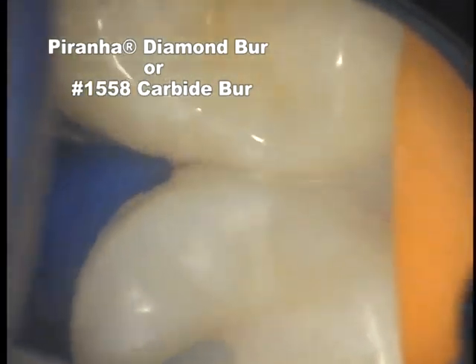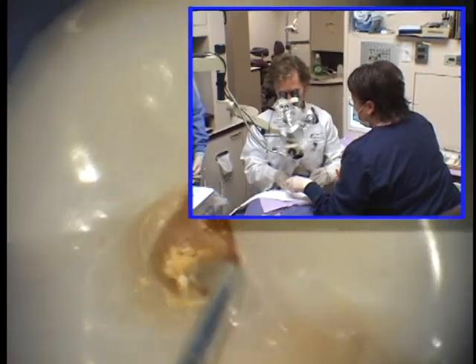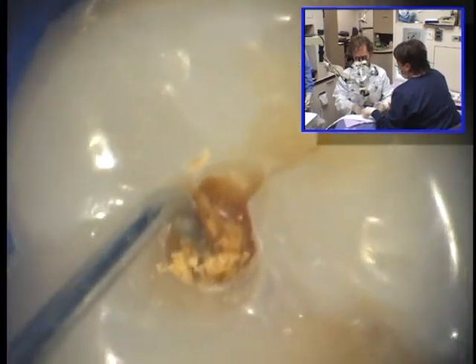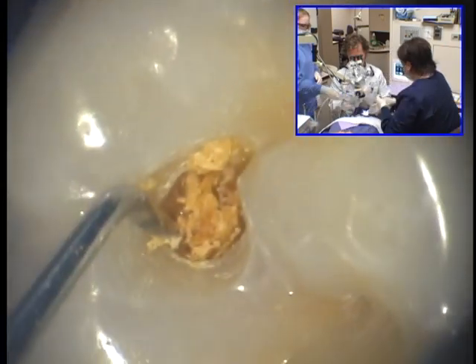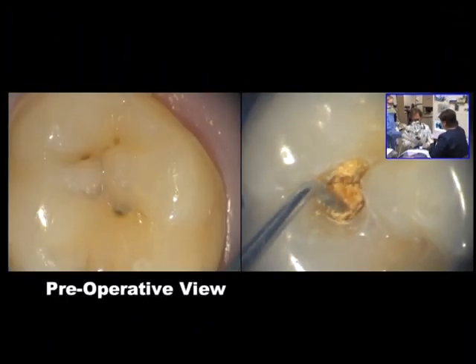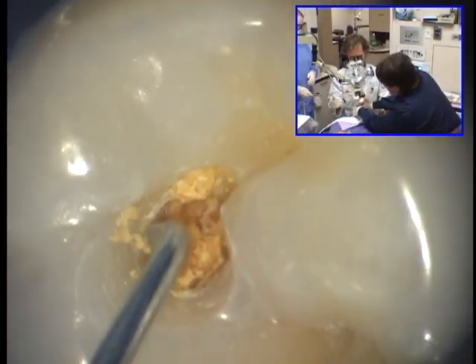Once we discover significant dentinal caries, that area of the tooth changes from micro-dentistry to macro-dentistry, and so we change to a round-ended large diamond or carbide burr. Let's compare the preoperative view with the mid-treatment view — note the subtle discoloration suggesting decay. Contrast that to the gross decay that we actually uncover. This level of precision and permanence is difficult to achieve without magnification and the use of instruments such as the fissurotomy burrs.